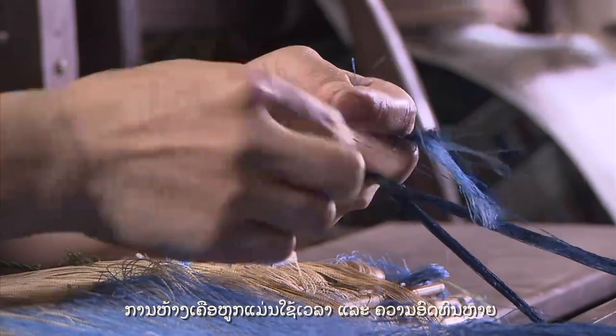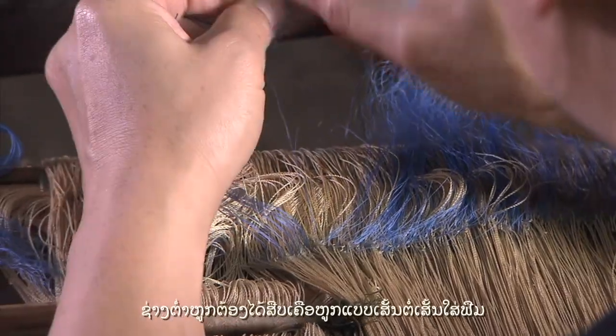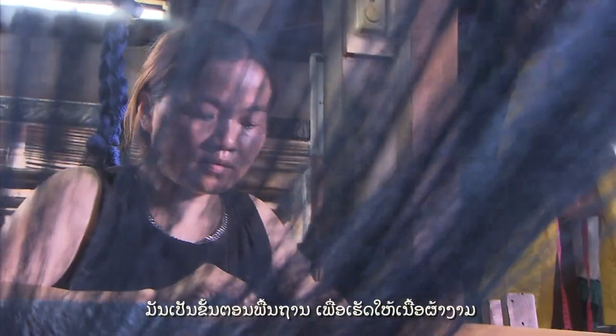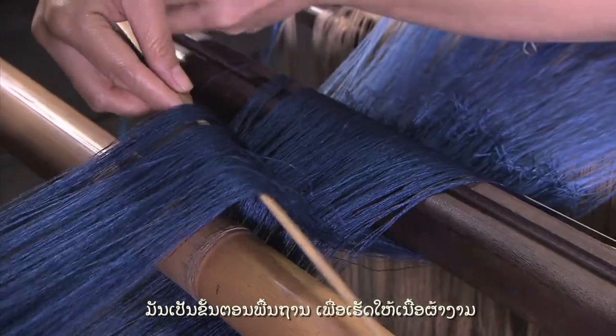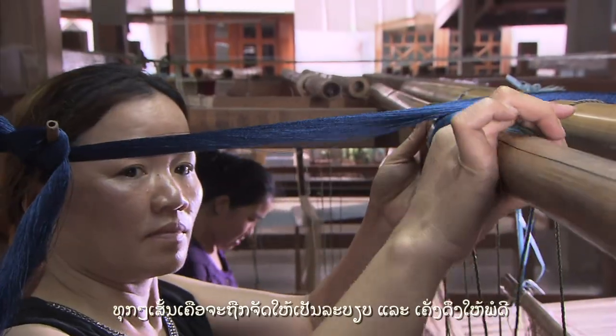Setting up the loom needs lots of time and patience. After making the warp, the weaver has to attach each yarn, one by one, into the weaving equipment. It is the fundamental process to give a perfect texture. All the yarns should be arranged in the right order and at the right tension.